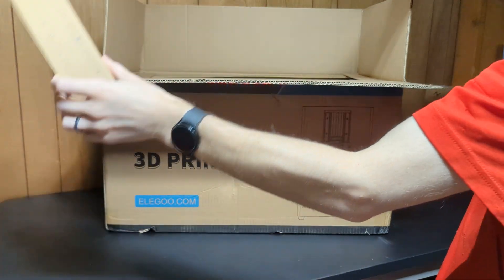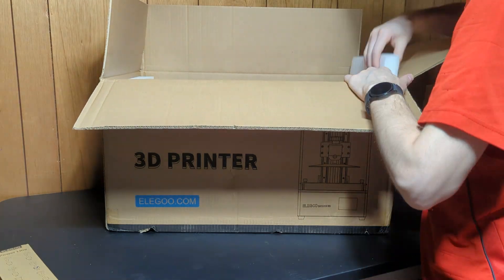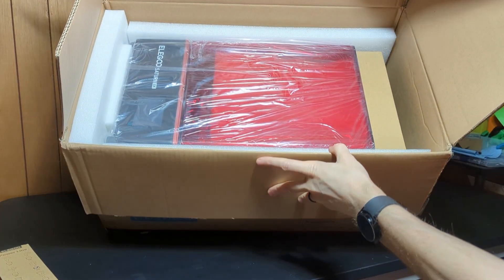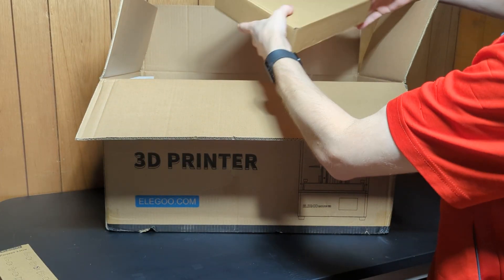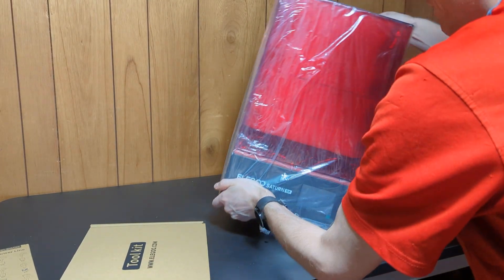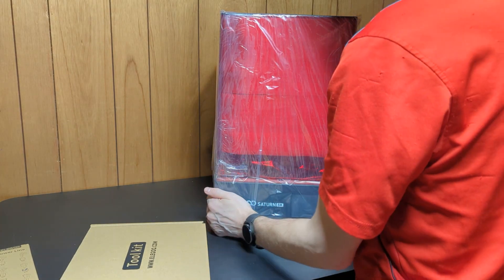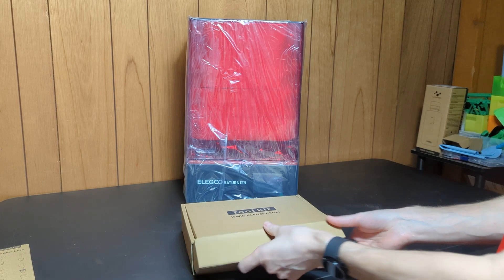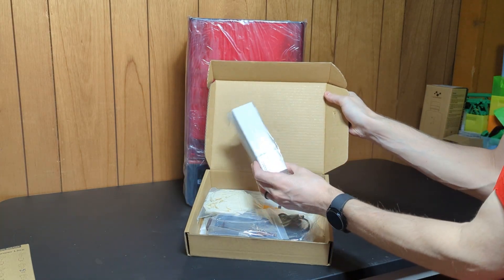Power cord — US, that's where I'm at. Here's the tool kit. It comes with a filter, which is nice.